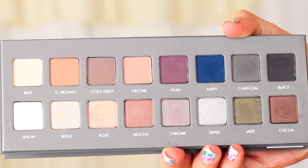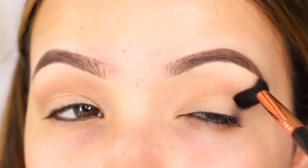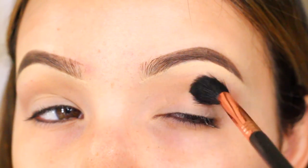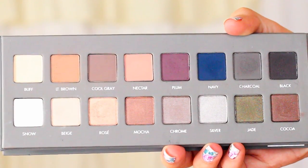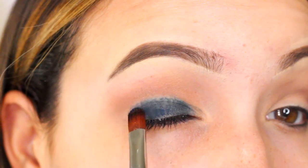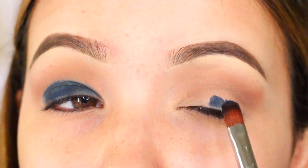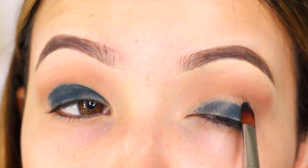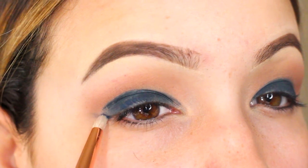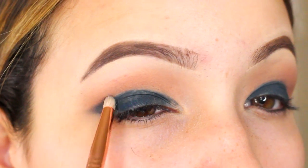First I'm going to take a mixture of light brown and cool gray on a fluffy blending brush, just back and forth in the crease. Since this is a really dark look, you want to make sure you have that color to help blend everything upwards. Since I don't have the exact shade Beyonce's wearing, I'm going to be mixing two colors. First I'm taking the dark blue navy and applying it all over the lid up into the crease. Then I'm going to take a pencil brush and draw a cat eye, kind of like if you're laying out your eyeliner.